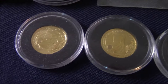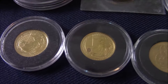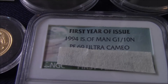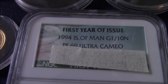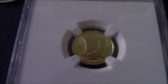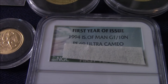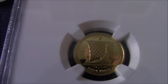A few little one-tenths — one has the late Queen and one has King Charles on it. And then we've got a one-tenth Isle of Man Angel. Moving on to an Isle of Man Noble — the Proof 69, Ultra Cameo. So, the Proof Isle of Man Noble.